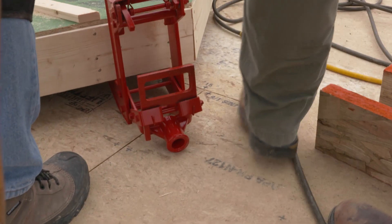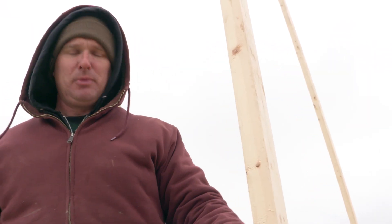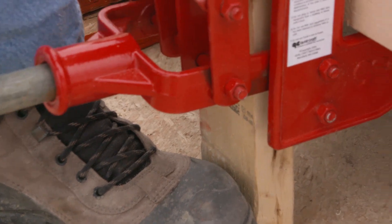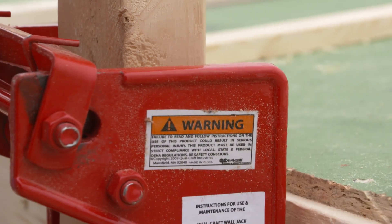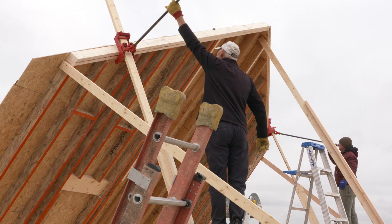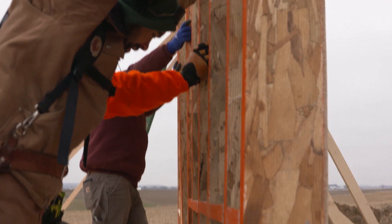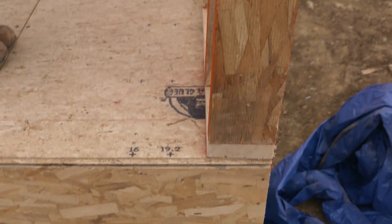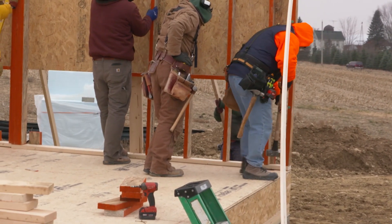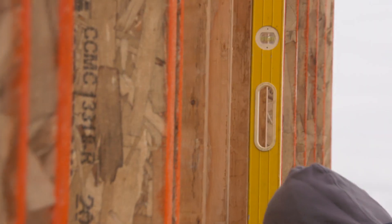These jacks are just like the pump jacks you would use for siding a house. As we pump on the handle, the jack will climb up the 2x4, taking the wall with it. We are using the wall jacks and long 2x4 strong backs to raise the wall. Once raised, the bottom plate is aligned with our layout marks on the deck and nailed down. 2x4 braces are attached to the ends and the middle of the wall for stability and to hold the wall plumb.